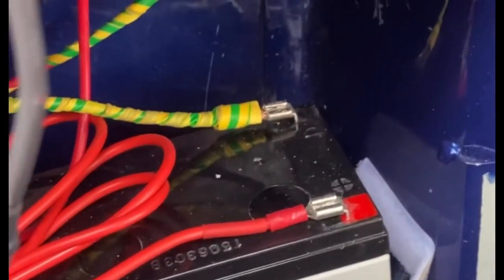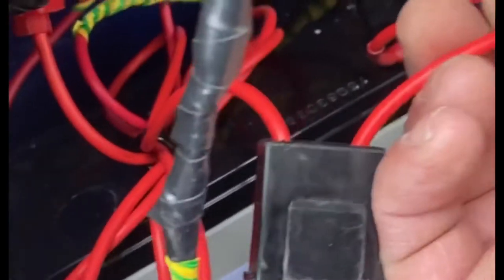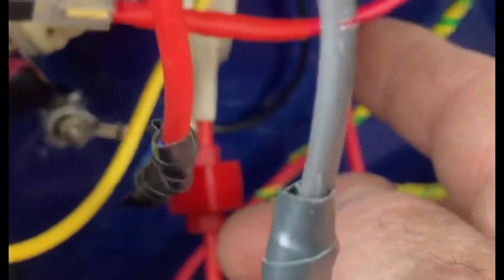To avoid draining my main battery, I'm running a small 12 volt 7 amp leisure battery. I've got a live from the battery to an inline fuse, which goes to my relay. I've got an earth connection up here — it's a self-explanatory relay. And the wire coming from my compressor is connected to the relay.